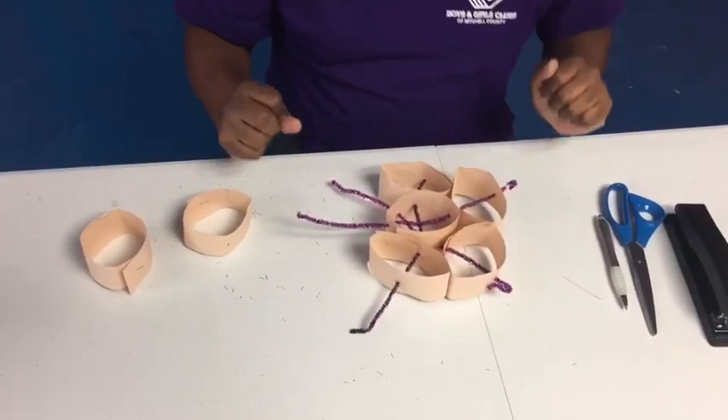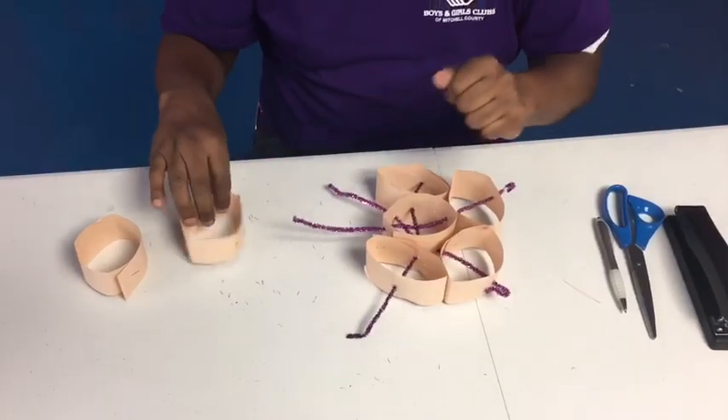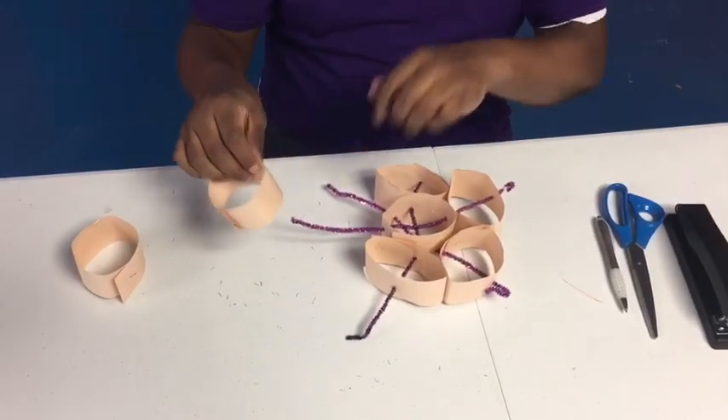This is your final step of putting your rings together to make the paper snowflake.